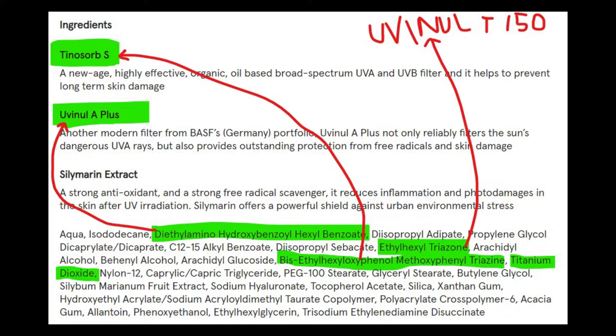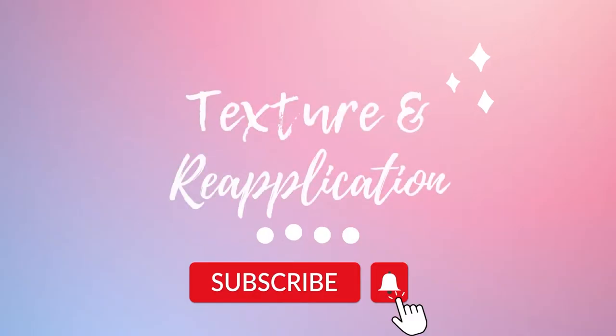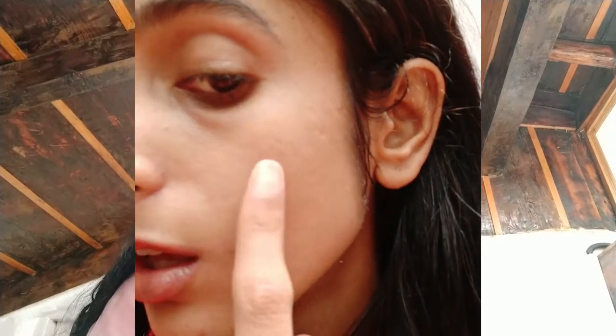I can't really say that the brand should have used a higher percentage of sunscreen agents because they probably added the maximum percentages possible without leaving a white cast. Now that we've discussed why I bought the sunscreen and the ingredients, let's talk about the reapplication quotient and the texture. Definitely this sunscreen has a texture which is not easy to work with. If you're using it on a heavy moisturizer which has oils in it, then this sunscreen will ball up.